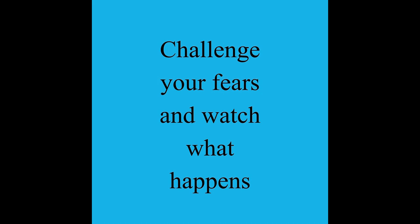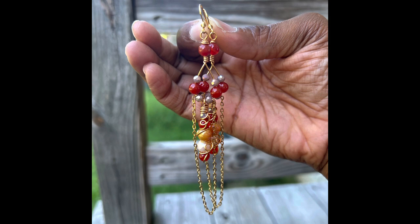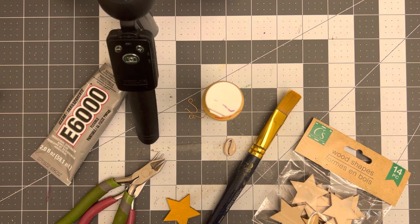Welcome back. I am so glad you joined me. It's Joyce McTeer, and I am going to be your host for another Crafty Vision segment.